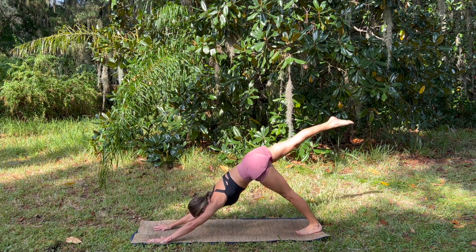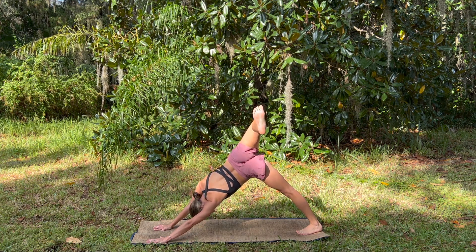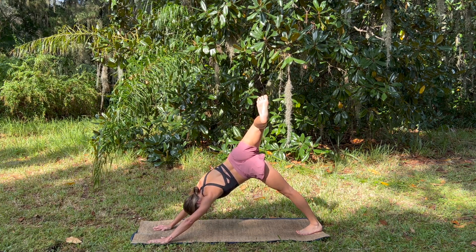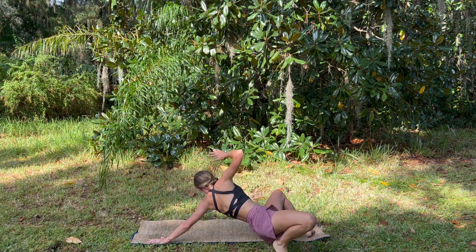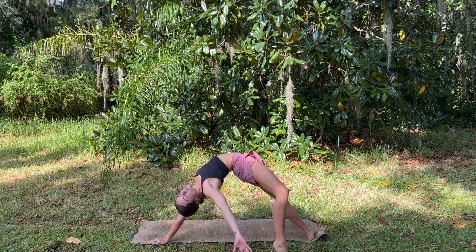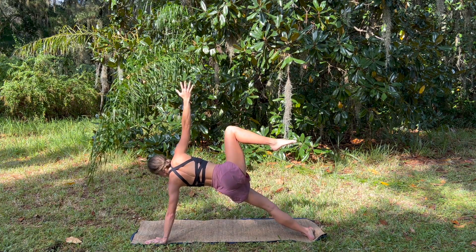Inhale, right leg comes high behind us, and we exhale, stack the hips open to the side, peeking under the shoulder, preparing for wild thing — to flip the dog. Bending the left knee, reaching that right foot behind it, it finds the mat as we press open and open the chest. Our right arm sweeps around, finding this beautiful back bend.